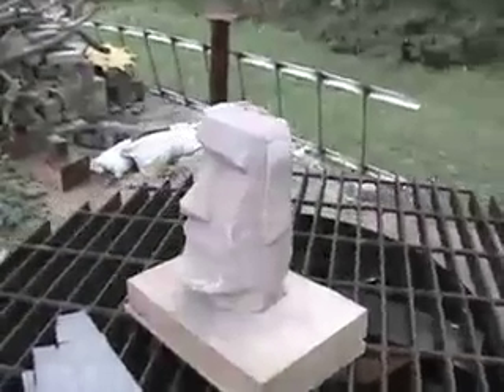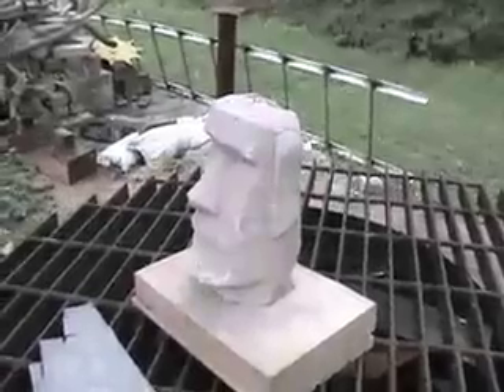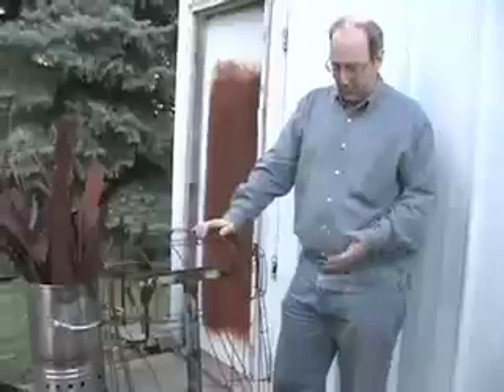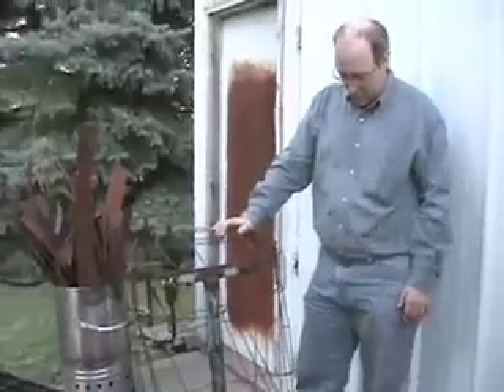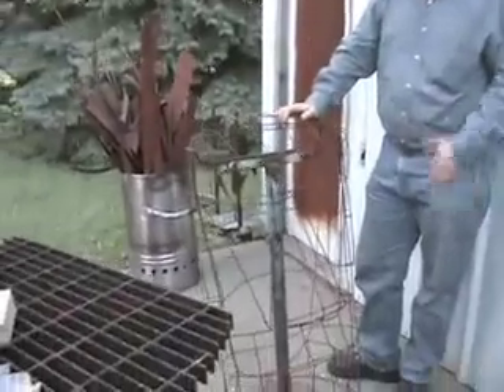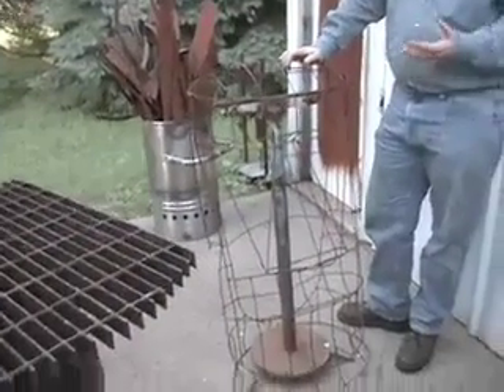Steve showed us how he began his project by making a small clay model of the Easter Island head. Then he made a model of the frame, or armature, out of heavy wire — you can see the resemblance. He made a three-and-a-half-foot-tall wire armature, and this finished model is just a duplicate of that.